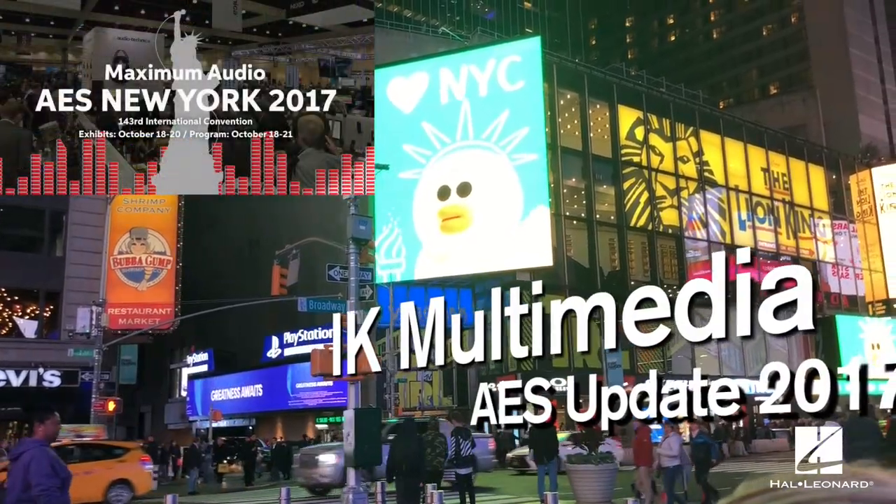For more information, please contact your sales rep at Hal Leonard or email sales@halleonard.com.